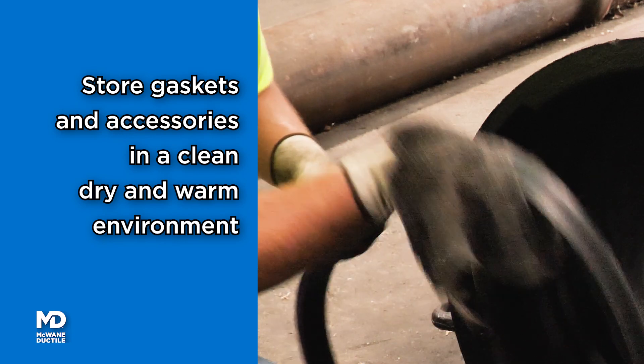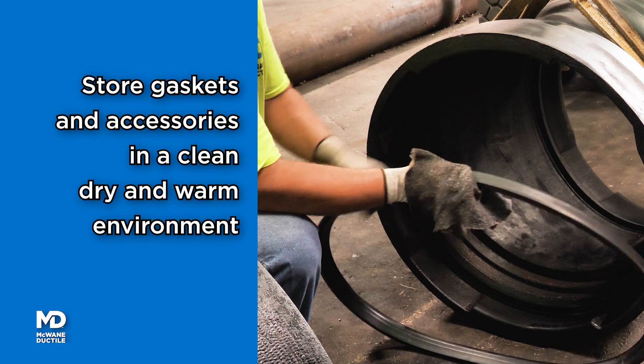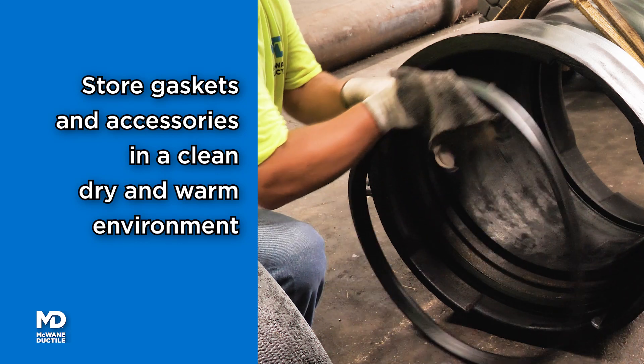Accessories, including gaskets, should be stored in a clean, dry environment with a temperature of at least 40 degrees Fahrenheit during cold months.